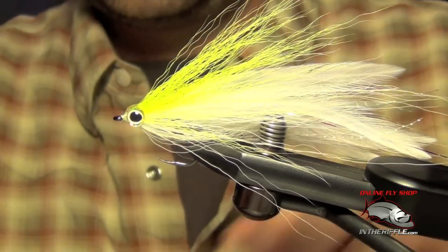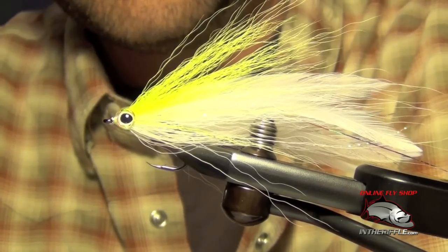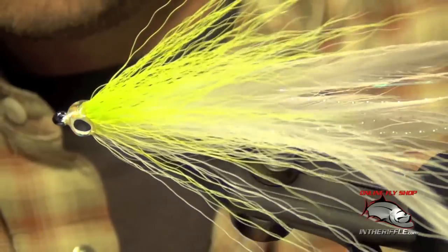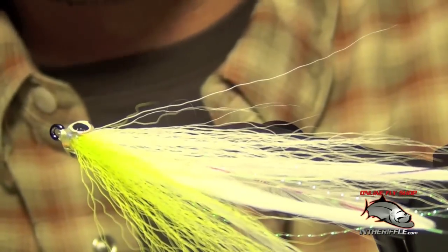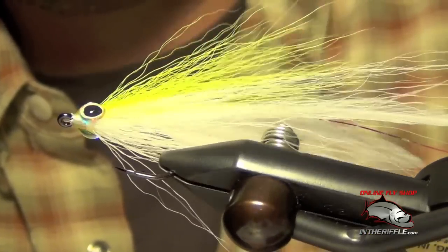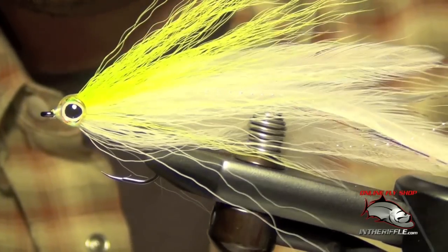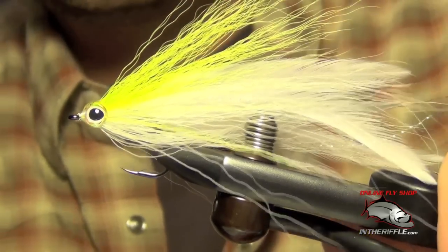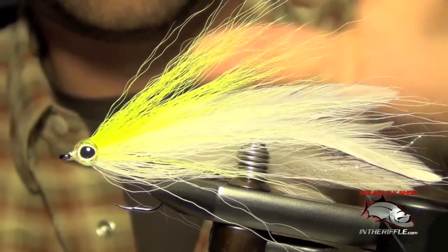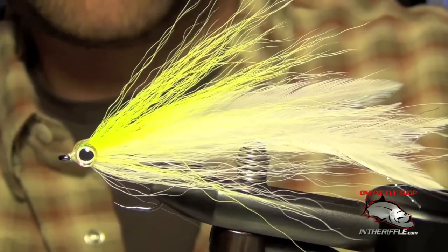Once it's cured you've got a finished Deceiver. I'll zoom in here so you can see a little more of the detail. I like a nice wide profile Deceiver — something that's going to push a little water and let the fish know that it's there. That's all there is to a Deceiver; it's a fairly easy fly to tie. Works on saltwater fish, pike, bass, stripers — works on a variety of species.